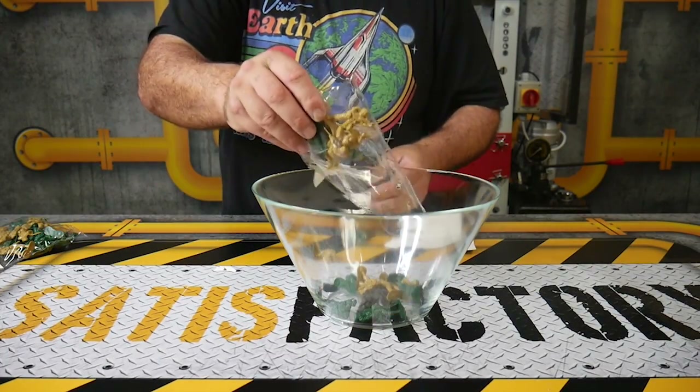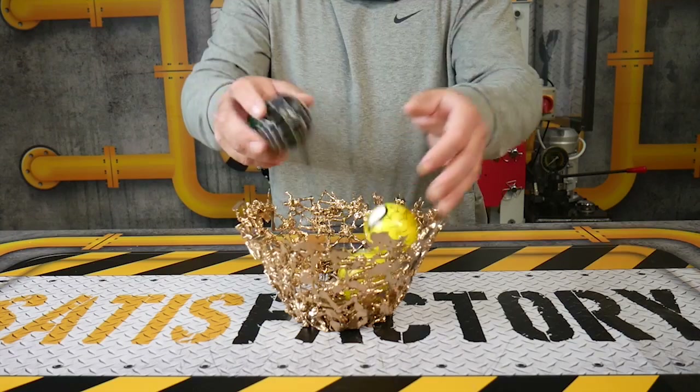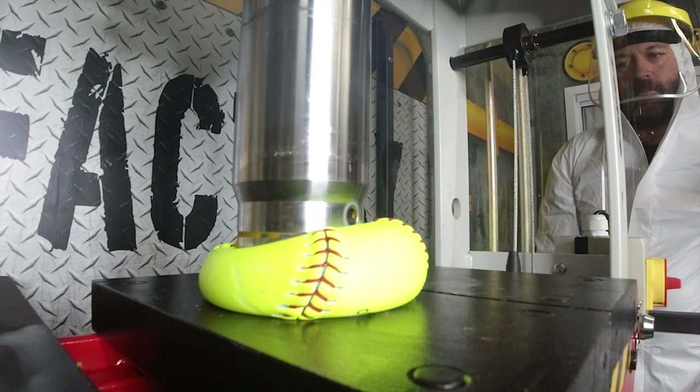If you tip army soldiers into a bowl and fill it up all the way around, then heat it up, you can actually create your own army bowl — it's actually very stylish. While we're at it, we thought we'd crush all the stuff with the Hydro Press.